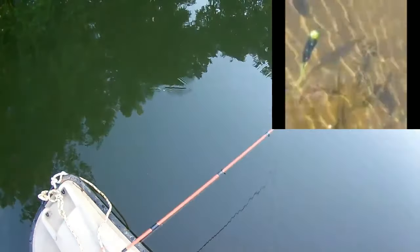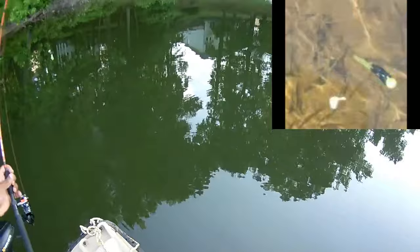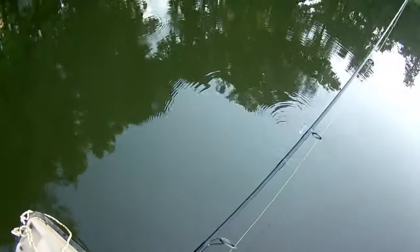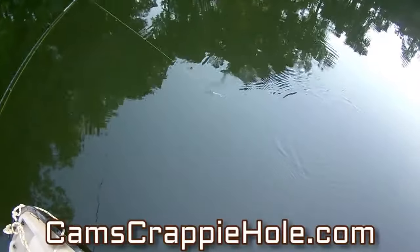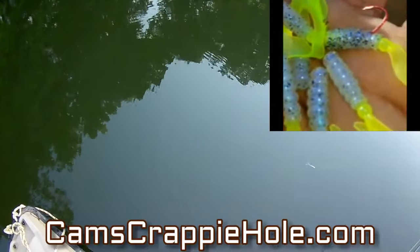That low frequency sound — look at the motion in that tail. Let me show it to you a little bit closer. That's the black and chartreuse — look at that motion in that tail. That's what drives those crappie crazy. Now I'm going to show you the monkey milk and chartreuse — watch it, look at that chartreuse tail.